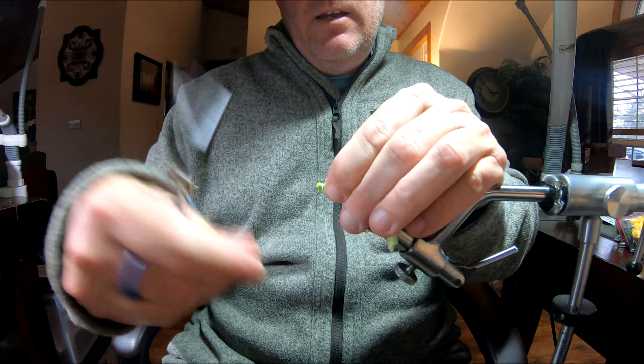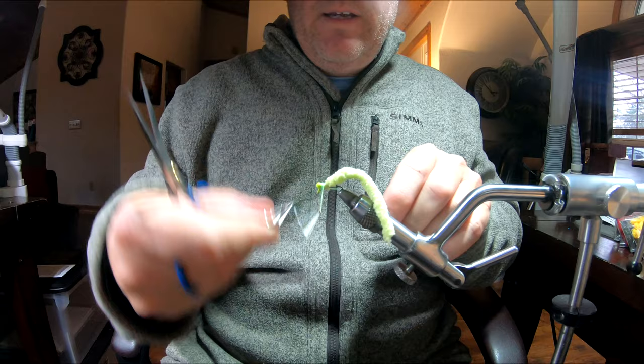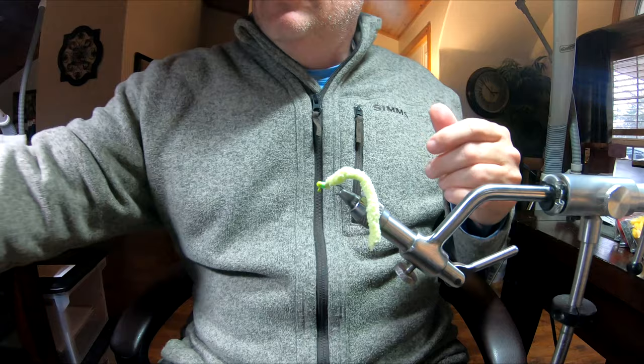It's durable and it creates a little bulk, so you can really create a nice smooth head up here. That's about it — Mickey Mouse can tie this fly. But I'll tell you, it catches a lot of big fish. I've caught a lot of big fish on this fly.